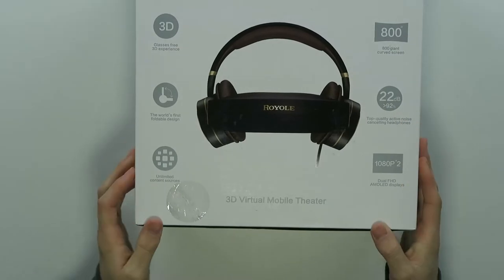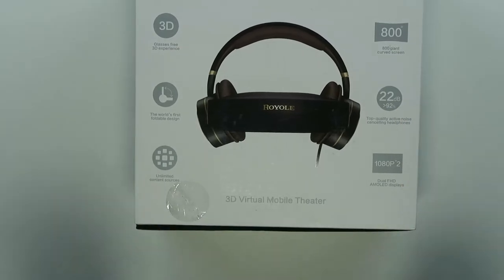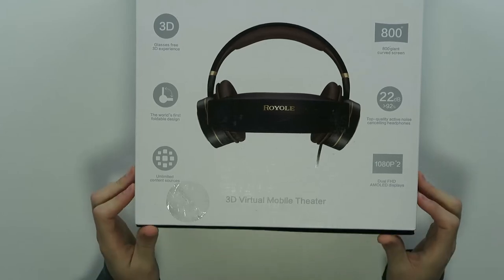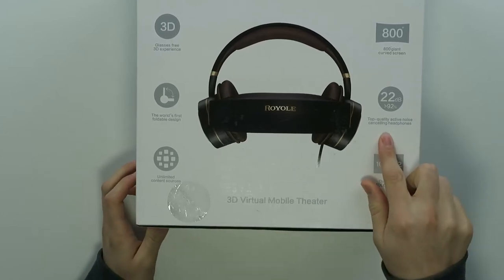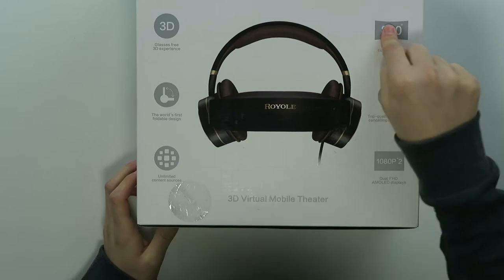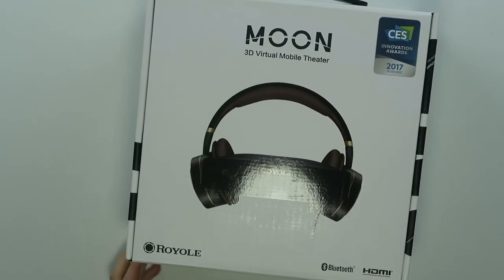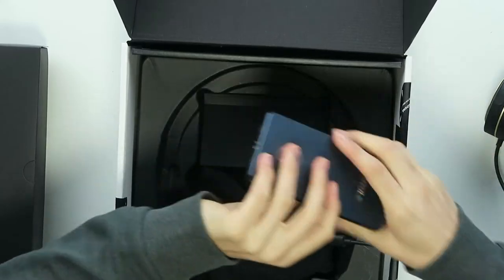These are dual full HD AMOLED displays on the left and right side. You have the world's first foldable design, top quality active noise cancelling headphones, an 800-inch giant curved screen, and a 3D experience as well. Every button is on the side of the headset.